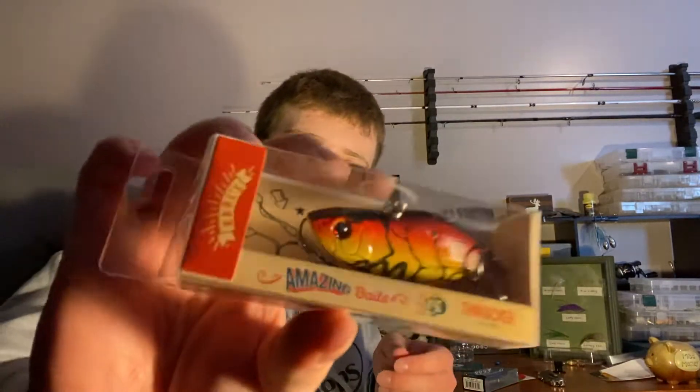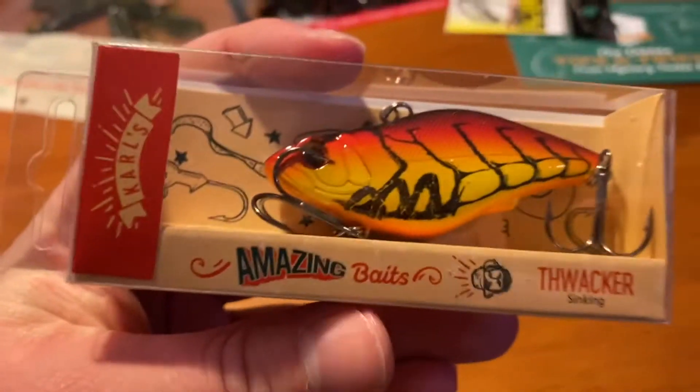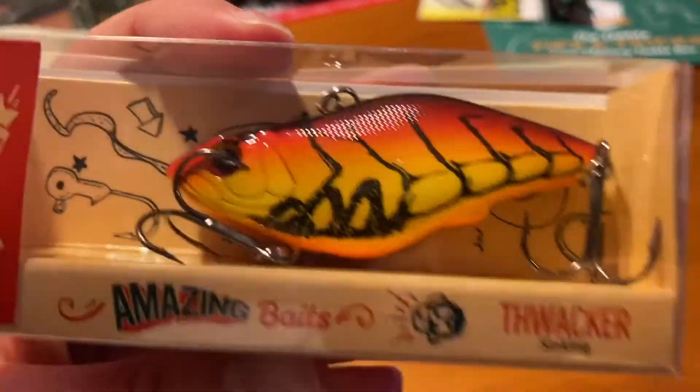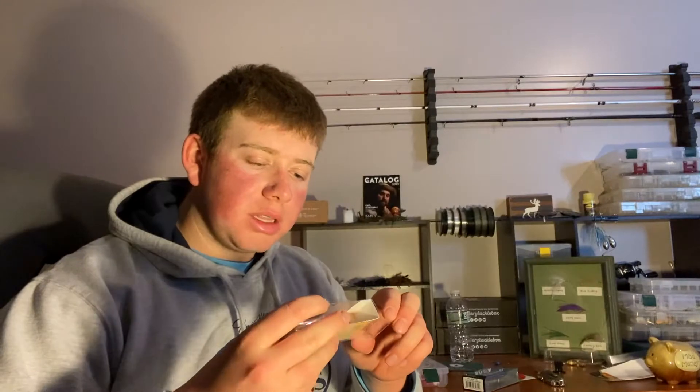Next we've got the Carl's Amazing Baits Thwacker — that's their lipless crank, and that is sick. It's that fire craw color. Up at my camp they feed on crayfish a lot, so that's a sweet color to have during the spring and summer. Good box so far.